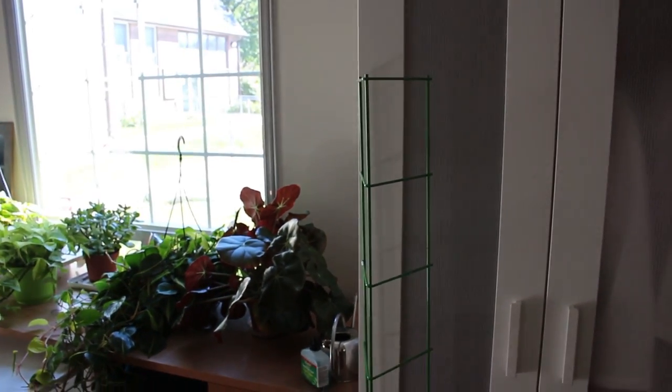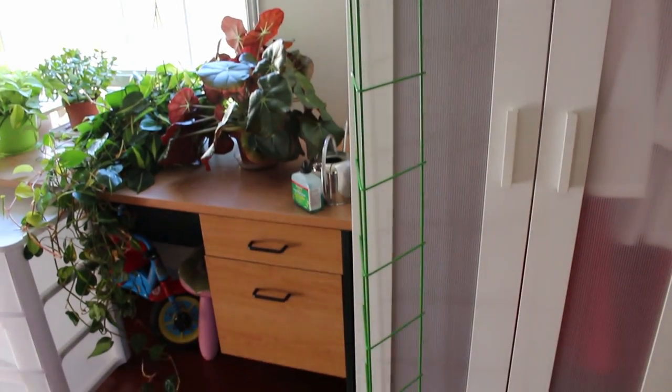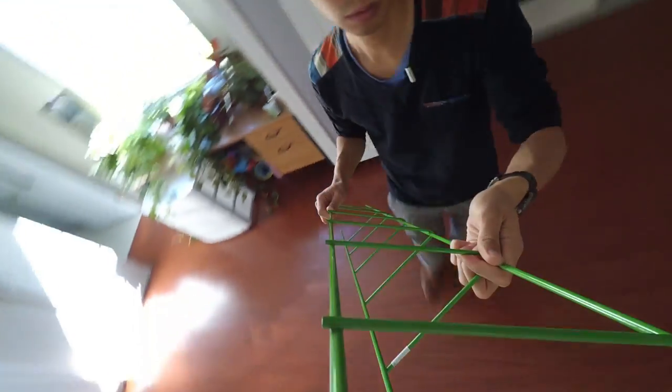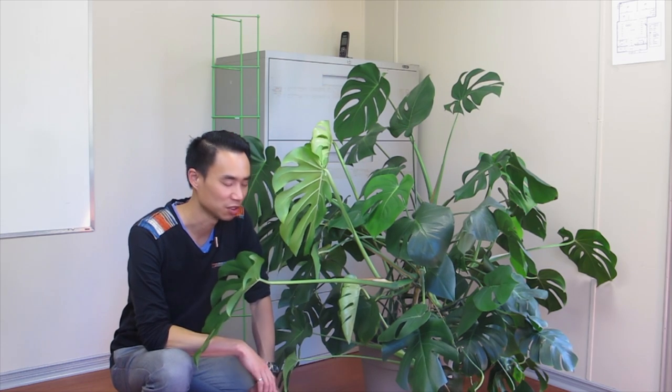Now I bought this tall — I think it's a tomato trellis — for a very special plant over in the next room. So here, in one of the Sunday school rooms, I keep my Monstera deliciosa.